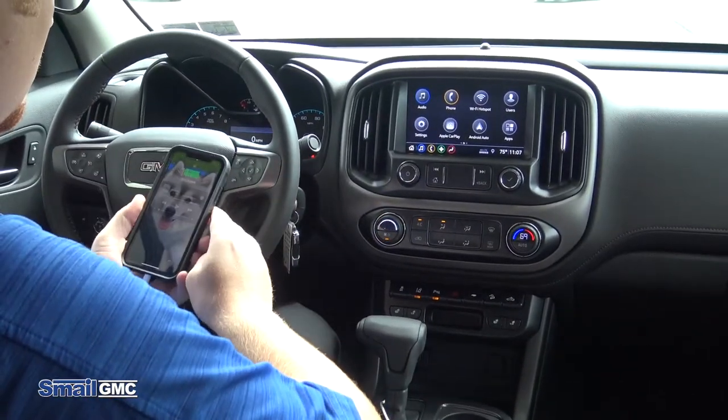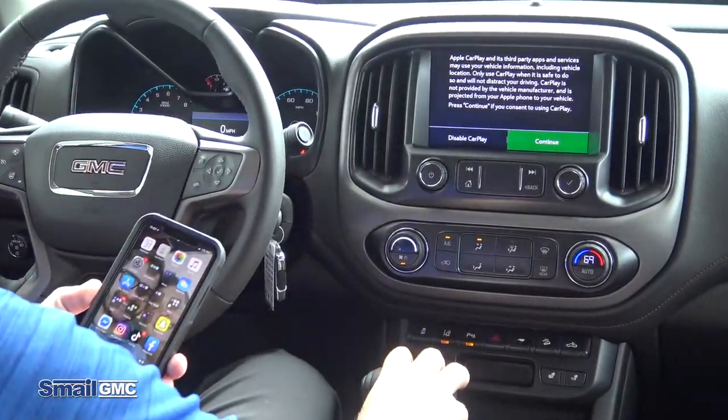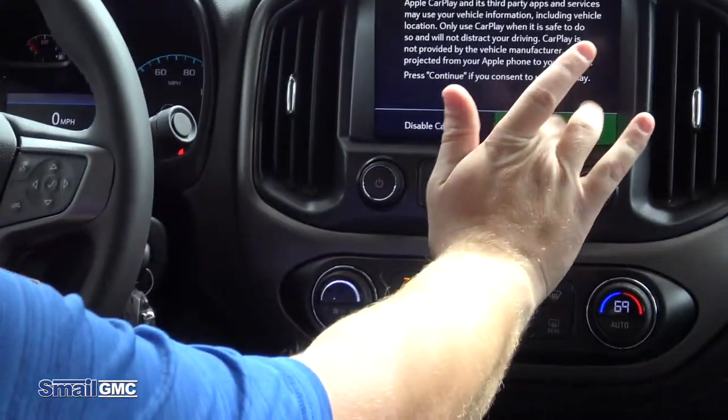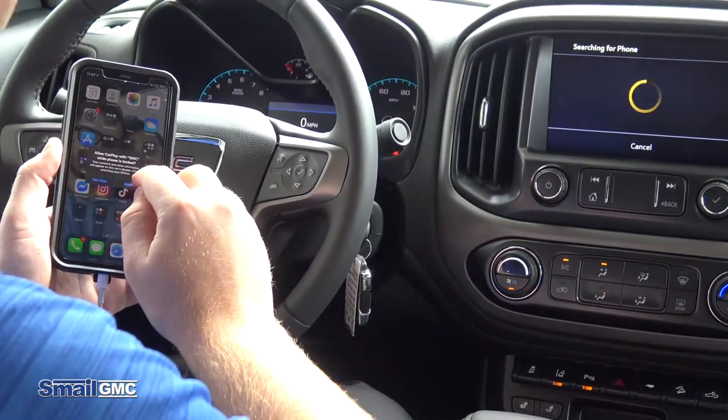From here, what you're going to do is unlock your cell phone. You're going to see on the screen Apple CarPlay, so you're going to hit continue.